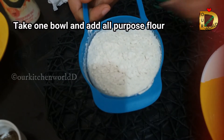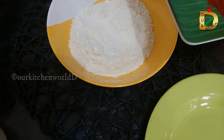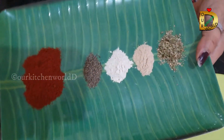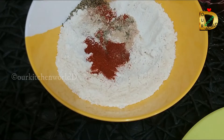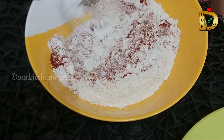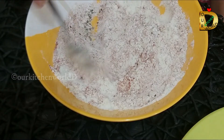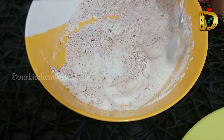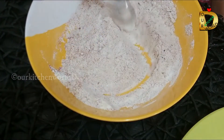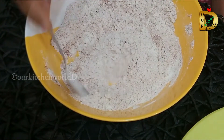We will put it in a bowl with all-purpose flour. We will mix it in the all-purpose flour. The onion powder is also added to the bowl. I put ginger powder and garlic powder in.